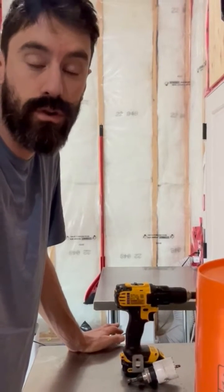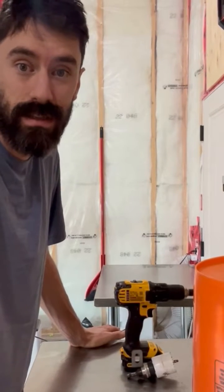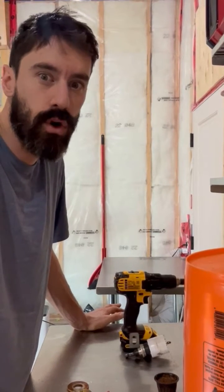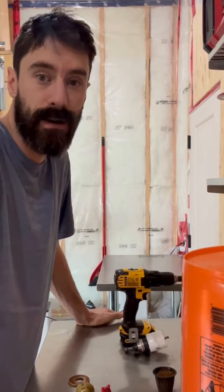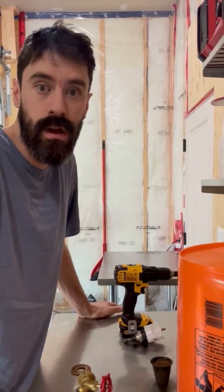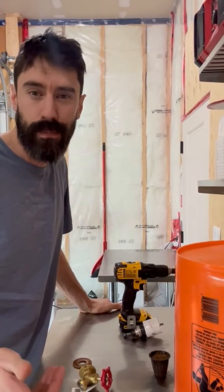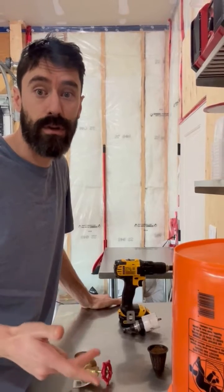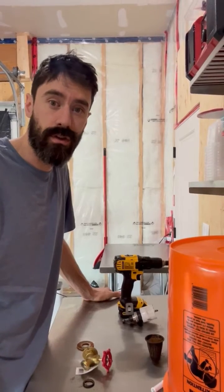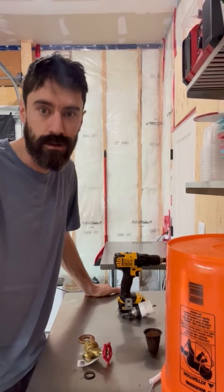Hey guys, welcome back to Growing with Simon. In today's video I'm going to show you how I'm going to build my gutter grow system in my greenhouse. We plan on growing lots of tomatoes, cucumbers, peppers, cherry tomatoes, herbs, lettuces, and greens. We're going to try to incorporate this into our microgreens delivery. We already have a route of about 40 customers per week, so why not add a premium package to include tomatoes, cucumbers, peppers, cherry tomatoes, lettuces, and herbs — moving from a $20 delivery to a $30 or $40 delivery.